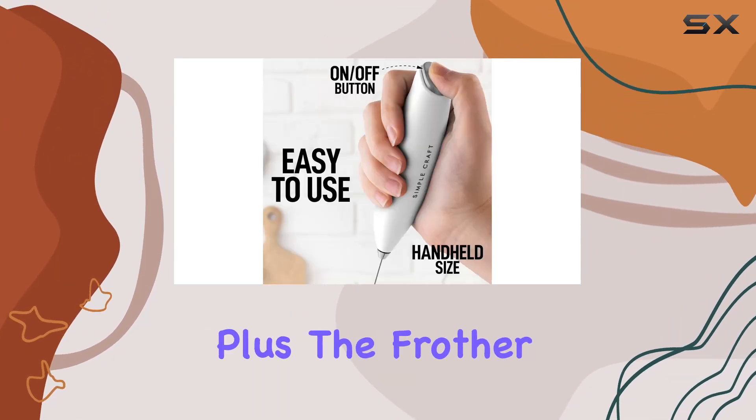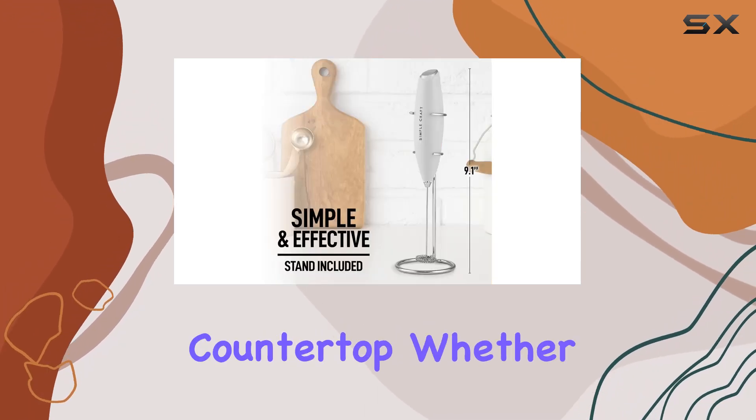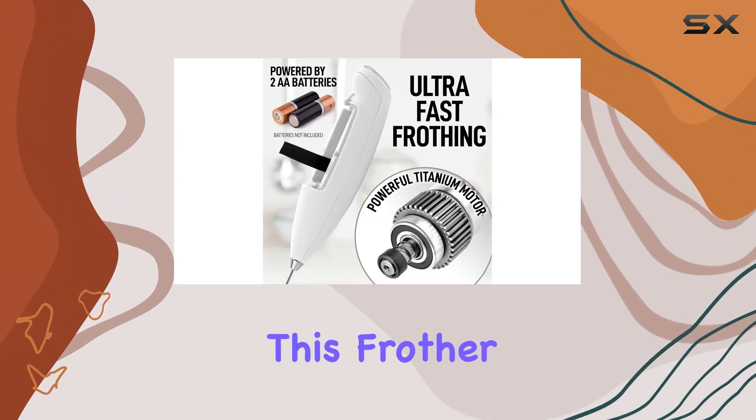When it comes to cleaning, it's as simple as immersing the rust-resistant whisk in water and giving it a quick spin. Plus, the frother comes with a sleek steel stand, making it a stylish addition to your kitchen countertop.